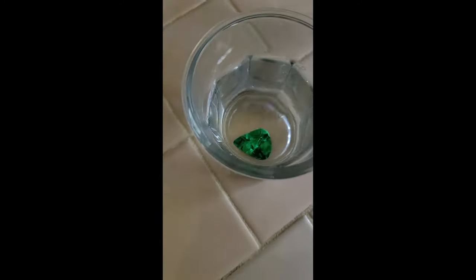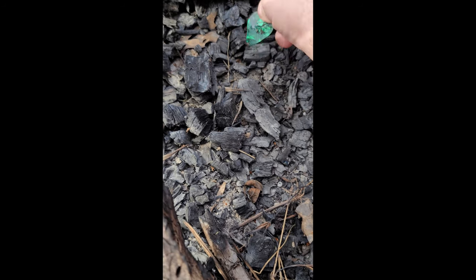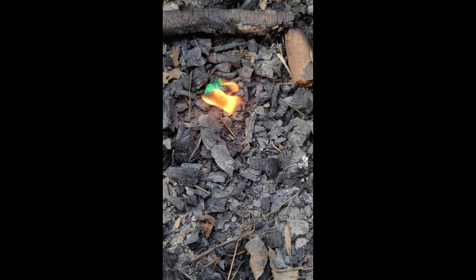All right, 24 hours later, let's see how it does. There it goes. It still works after being soaked for 24 hours. Well, there we go — celluloid guitar picks burn after being soaked for 24 hours, so I think they'll do okay if they're a little moist.